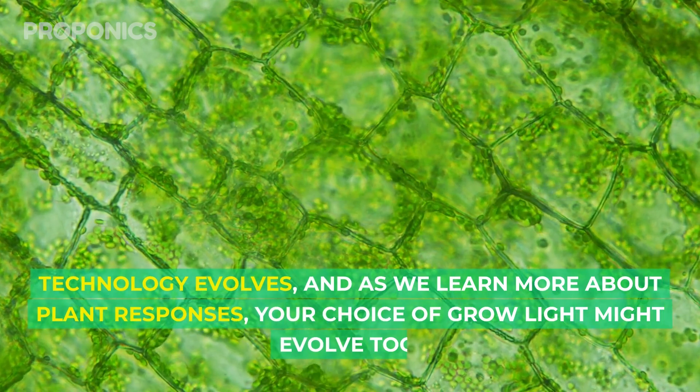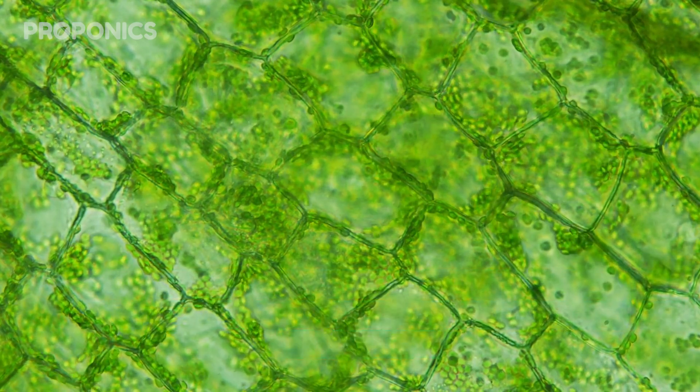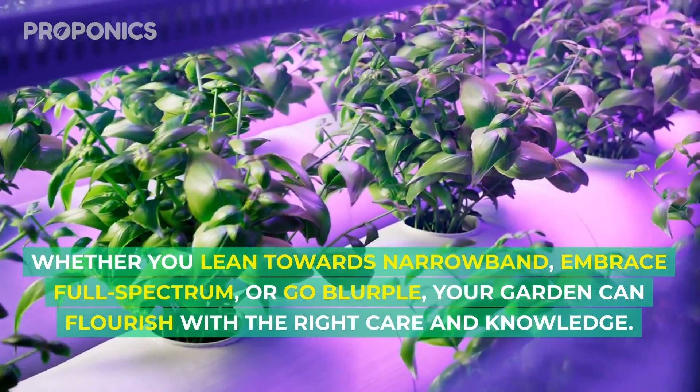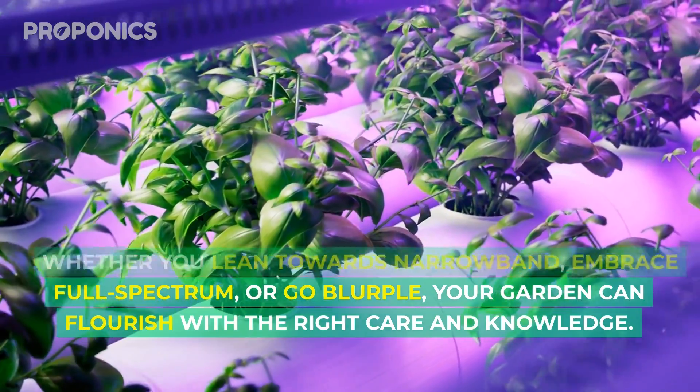Technology evolves, and as we learn more about plant responses, your choice of grow light might evolve too. Every hydroponic gardener's journey is unique, and so are their lighting needs. Whether you lean towards narrowband, embrace full spectrum, or go blurple, your garden can flourish with the right care and knowledge.